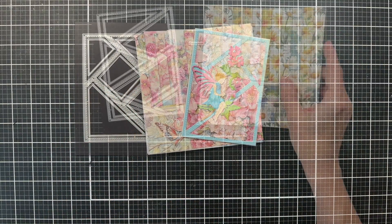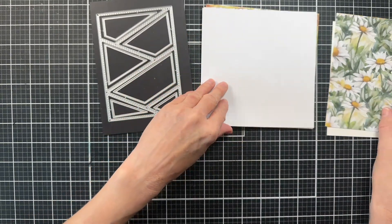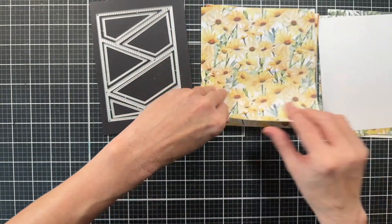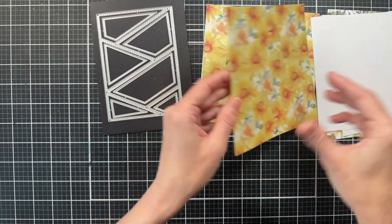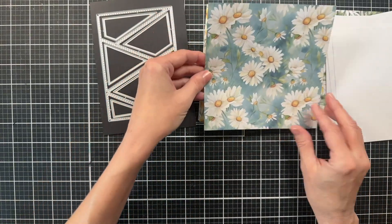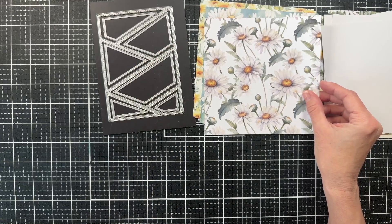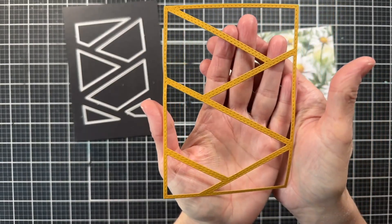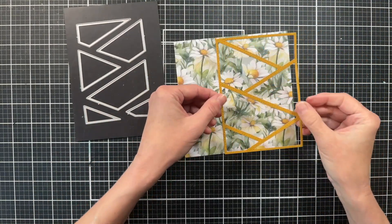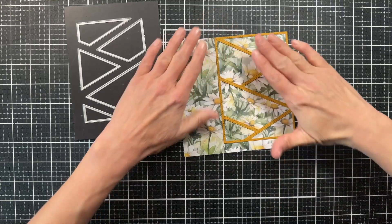I want to show you one more card using the Spring Daisies paper pack, which I also used in last week's video. There are lots of beautiful daisies — yellows, white ones, and beautiful backgrounds — so it's really hard to decide which paper to use. I've cut out the frame out of some yellow cardstock and I'm holding it close so you can see the stitch design that comes across this frame. When you run it through your die cutting machine it leaves that impression of the stitches, which I really love.